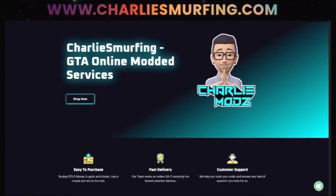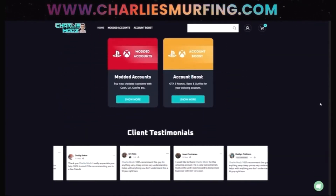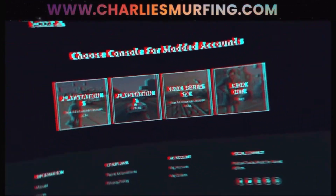Hey guys, are you looking to buy an account from Charlie Smurfing? You can get an account for your Xbox One, Xbox Series X and S, PS4, and PS5.